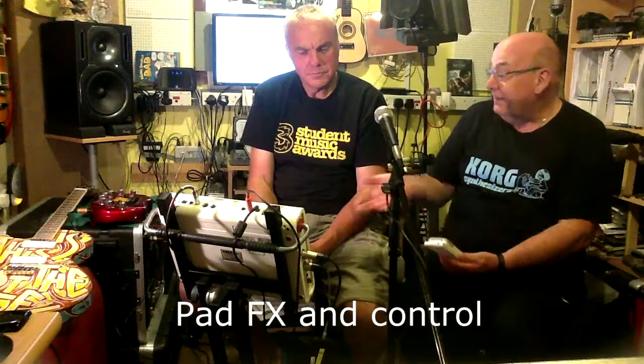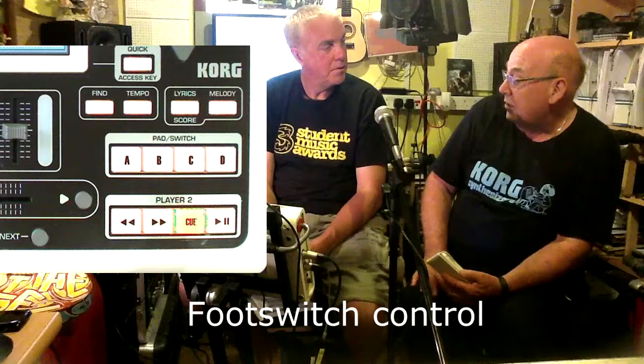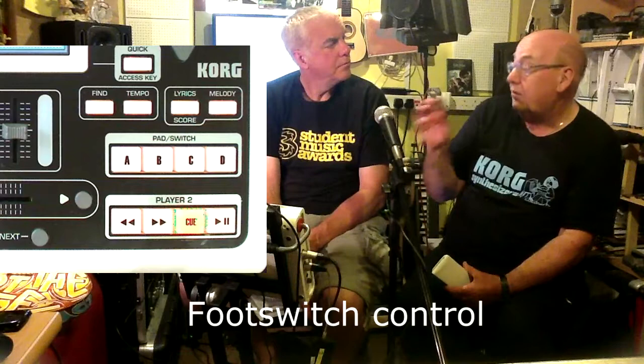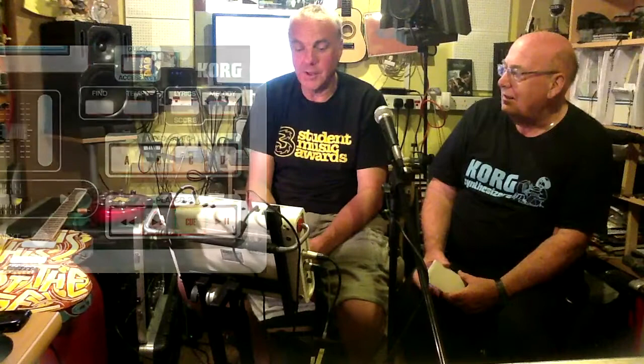It's got four pads down here for bringing up sound effects and whatever, and also for assigning to footswitches. You'll mainly find in the first instance you'll be using the footswitch for changing pages of the lyrics. You can also patch sounds to those pads — one of them being applause, which might be useful in a quiet pub or restaurant.